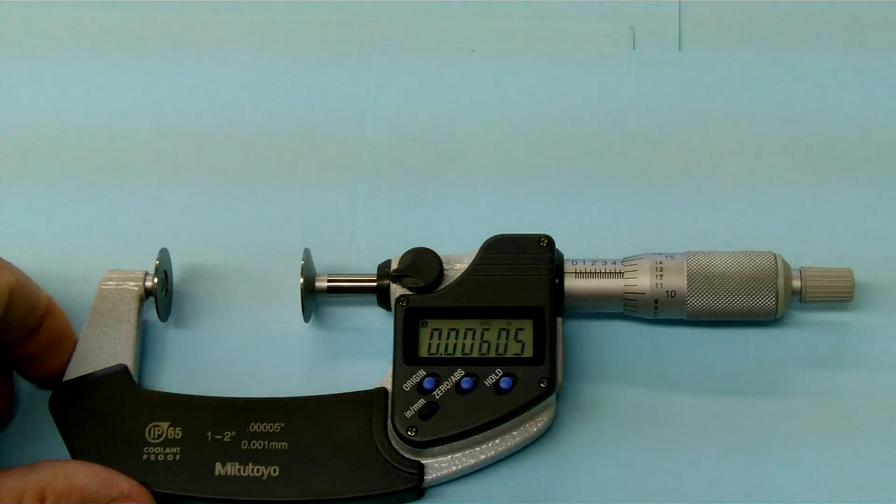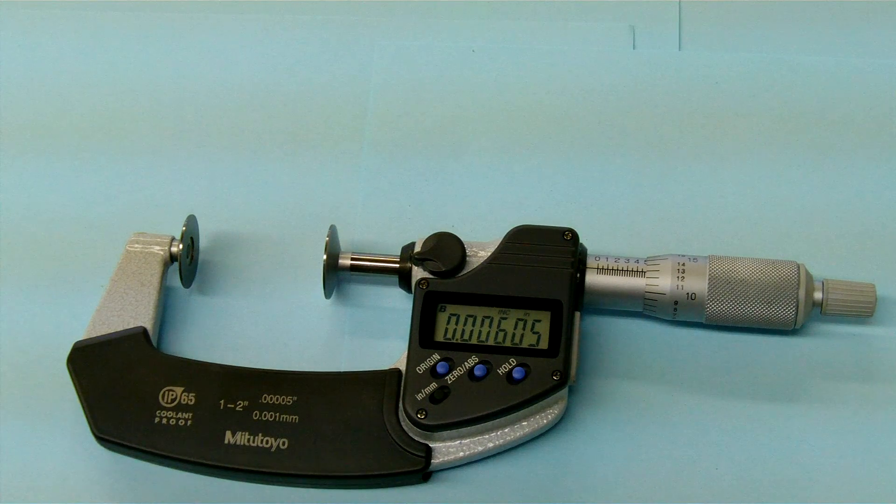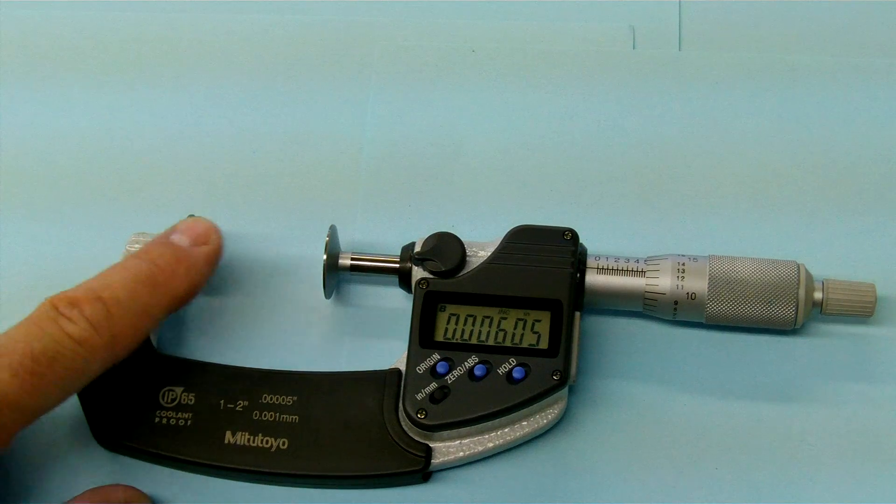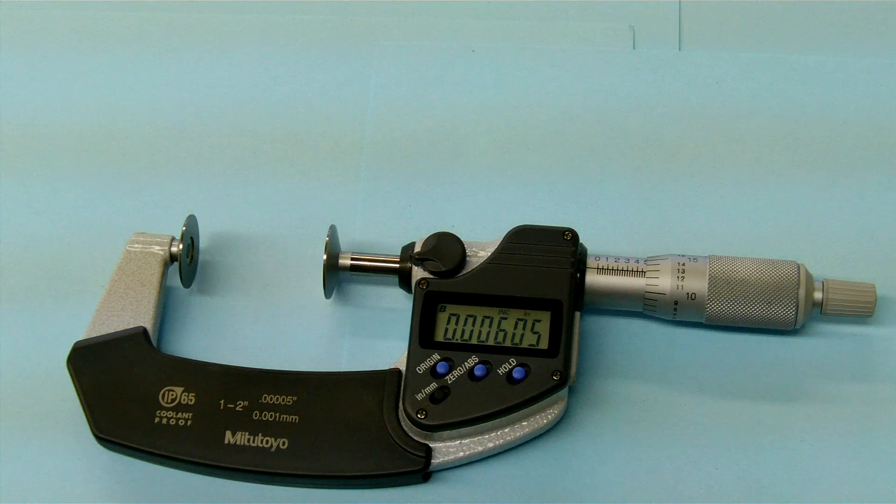This micrometer here actually has a couple of things going on. We have a very fat anvil and spindle for measuring across great distances such as thread wires on a thread, where it would be very difficult to get a standard anvil and spindle over that.